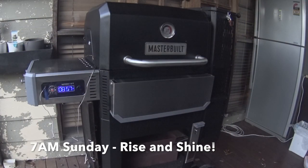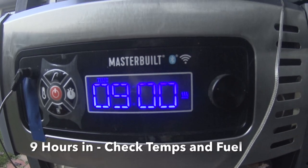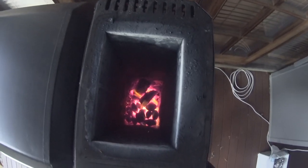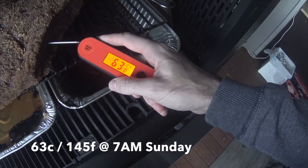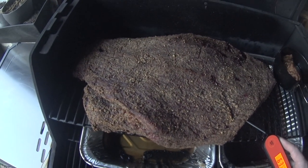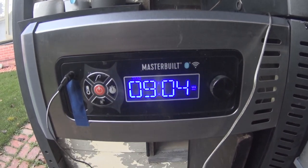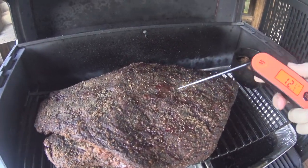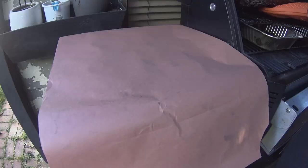Good morning — it's now 7am Sunday. As you can see on the timer, just under nine hours cooking time so far. At this point we'll check on our fuel as well as the bark and the temperature of the brisket. As the temps are looking really good here, it's time to crank it up. I like to run it at 146°C or 295°F from here on, just looking to get that internal temperature up to 70°C or 158°F. So just under two hours later, you can see the bark and the temperature are spot on — so for me, that's the cue to wrap and tallow.